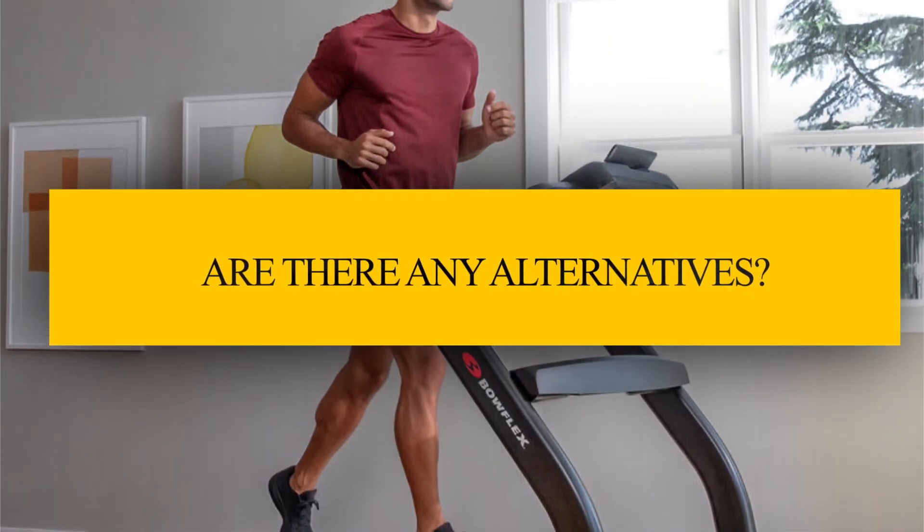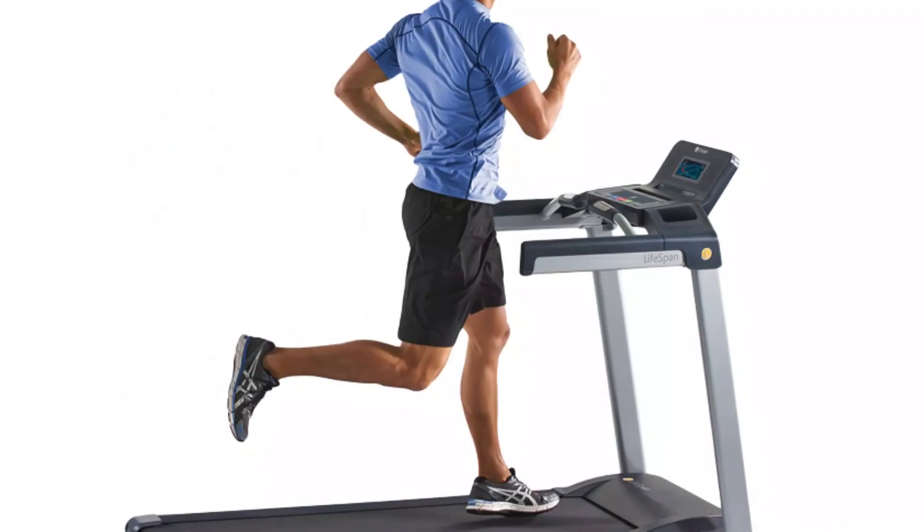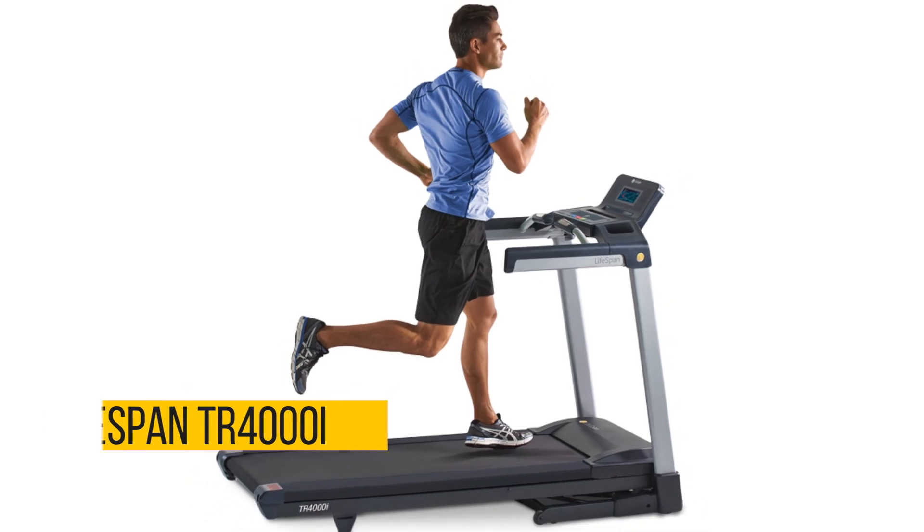Are there any alternatives? NordicTrack Commercial 2950, ProForm Pro 2000, and Lifespan TR-4000i.